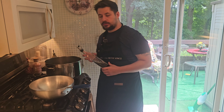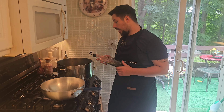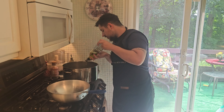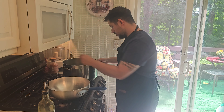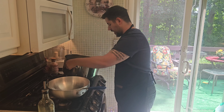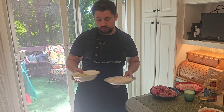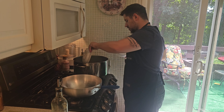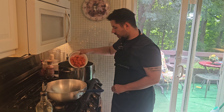Our first step is to put about 4 or 5 tablespoons of extra virgin olive oil in a nice big pot — I'm just using a standard stainless steel pot. Then what we're going to do is start cooking our sofrito. We've got onions, carrots, and celery: about 4 carrots, 3 stalks of celery, and 1 onion.